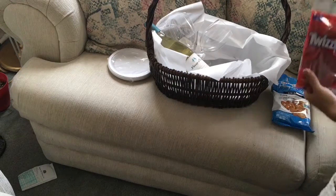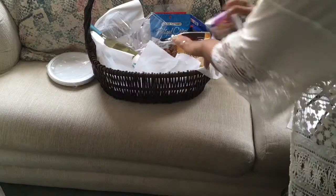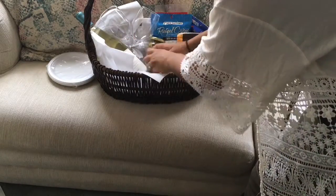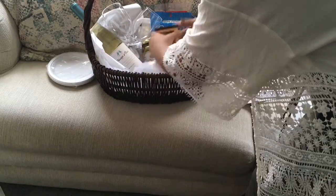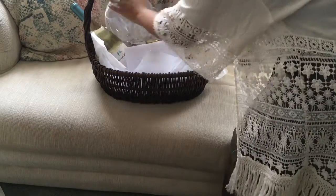I tied a ribbon around the wine opener and two spoons just so it looks cute. I put the sweeter packaged items in the back and the savory ones in the front. I'm adding final touches, making sure everything fits nicely. This is totally customizable — you don't have to purchase the same things, I just chose what I thought she would like. I topped it off with the card in the front.